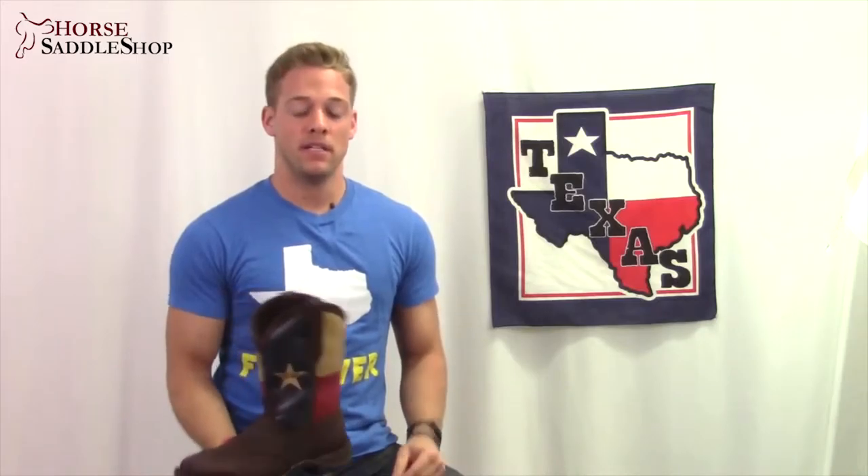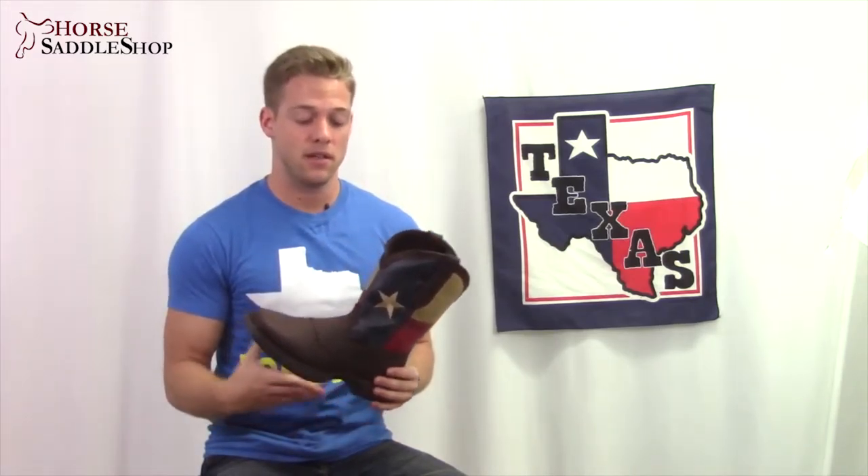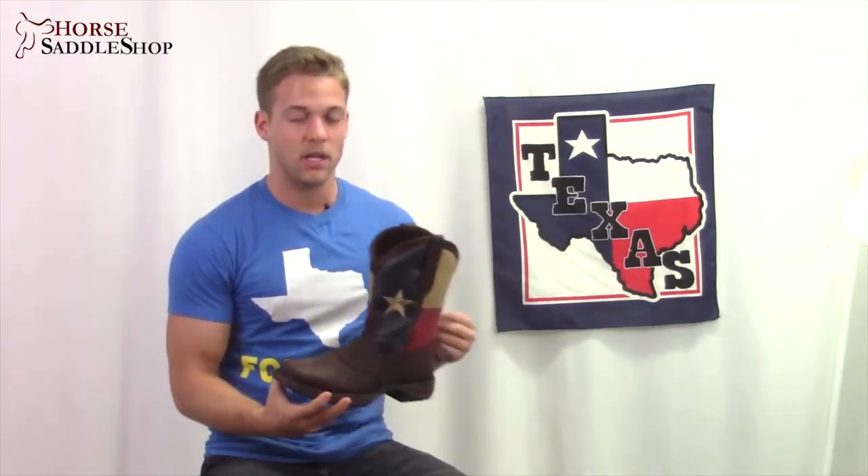Hey guys, Ben from Horse Saddle Shop. Today we're going to check out Durango's Patriotic Western Texas boot. This 11 inch shaft is styled with the iconic flag that flies proudly over the state of Texas. It has full grain leather, a wide square toe, and double stitched welt.